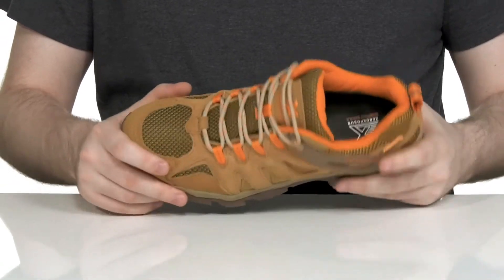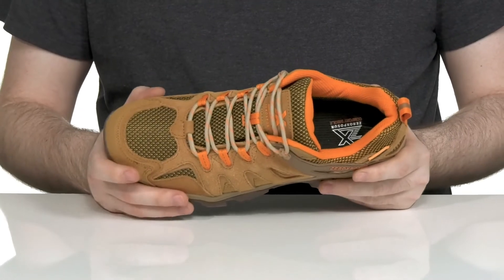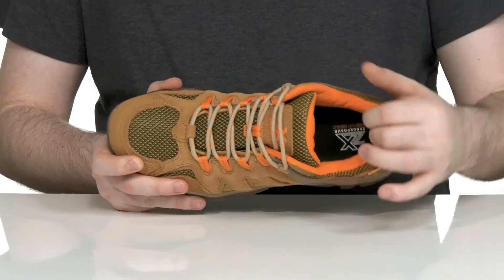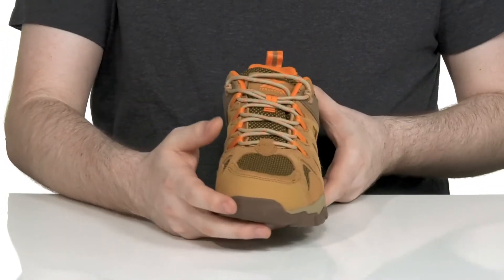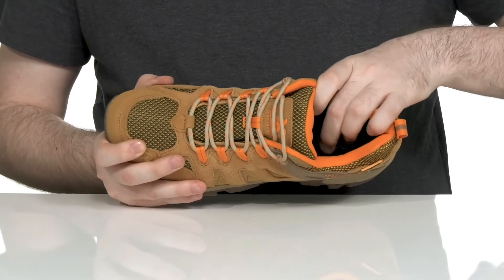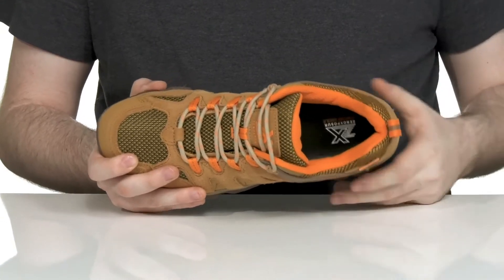It is a waterproof silhouette, so it uses a gusseted tongue to keep out any debris. The inside lining is moisture wicking and it has lots of cushioning for support. There's a ghillie lace-up to make sure it has the perfect fit, and that footbed in the bottom is made with lots of cushioning so they're comfortable for long hours.